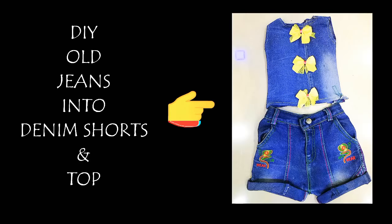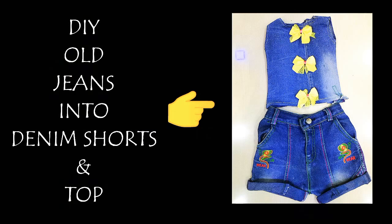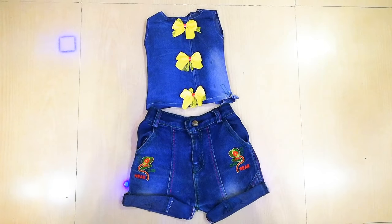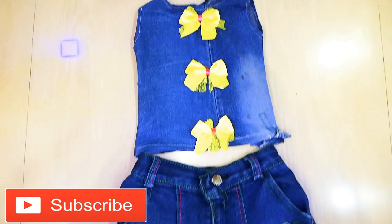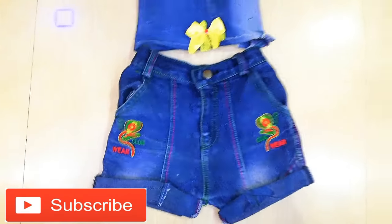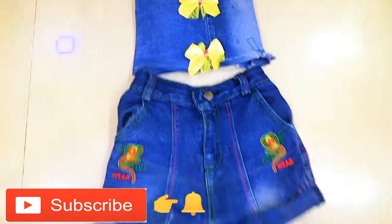Hi everyone, welcome back to my channel. I will share with you how you can make old jeans into a denim short and top. Before you start the video, if you haven't subscribed to my channel, please subscribe and press the bell icon so that you can get the notifications first. Now let's get started.